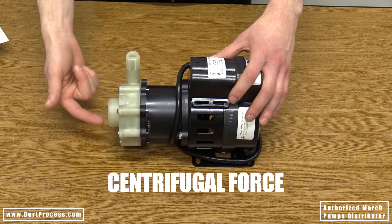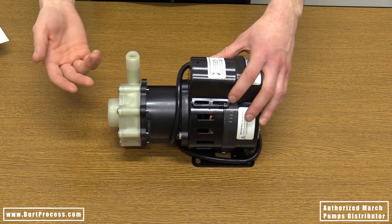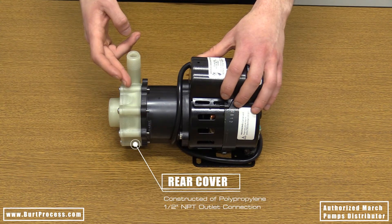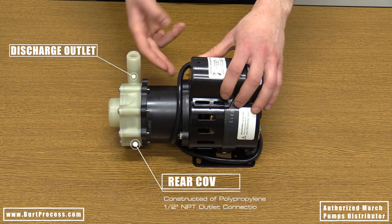The impeller of the pump provides a centrifugal force which increases the velocity of the fluid. It is this velocity that is converted to head pressure thus producing max head. The rear cover, also constructed of polypropylene, provides the half inch NPT discharge outlet and is connected to the motor bracket.